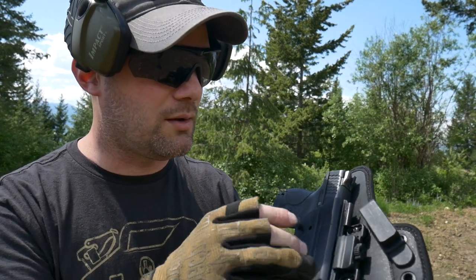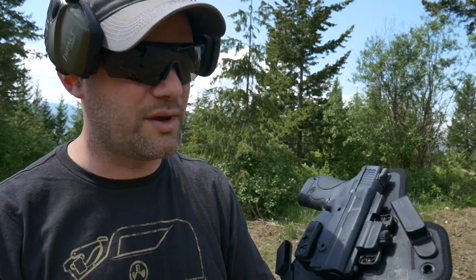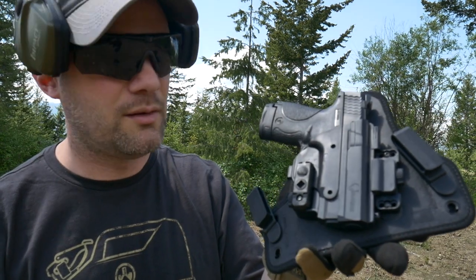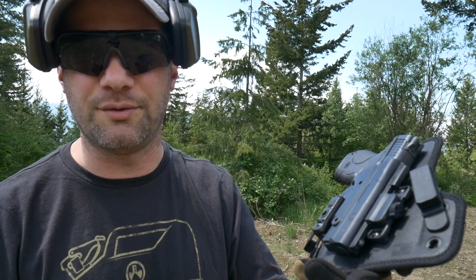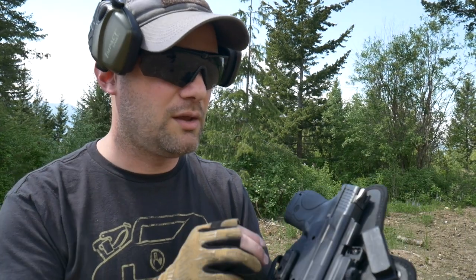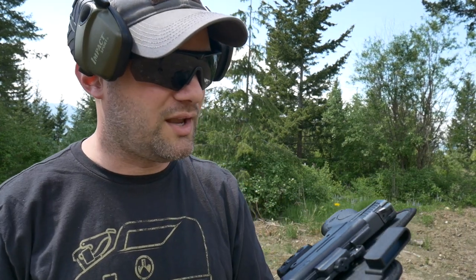Just putting a picture of a gun on the outside of a holster — I think it kind of defeats the purpose of concealed carry. I covered that in the last video. They didn't change that.